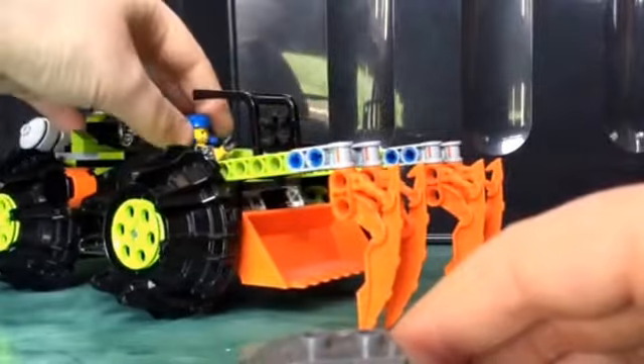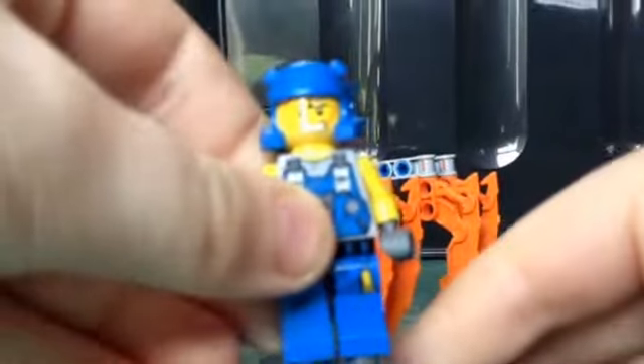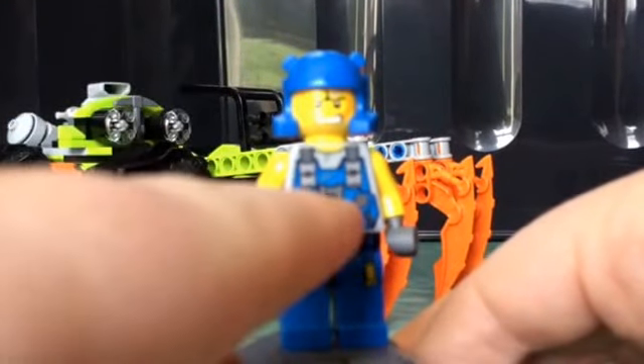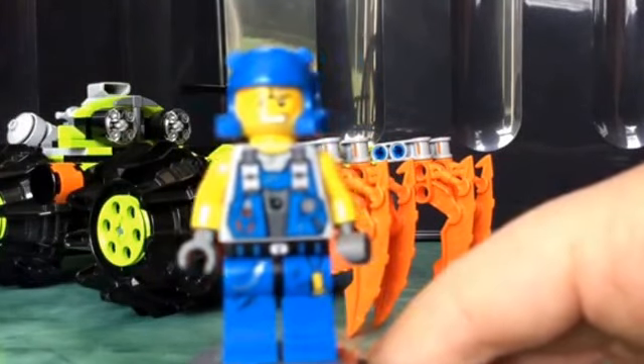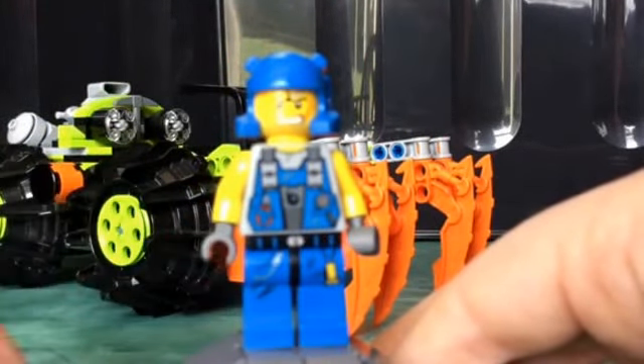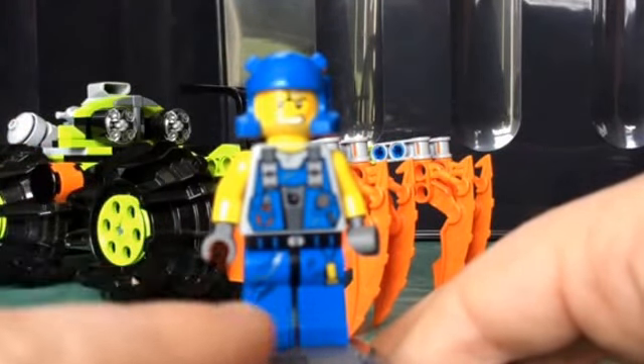And now we will have a look at our Power Miner in this set. I can't remember what he is called, but he looks very cool. You can see he has this bomb sign on his jacket, which signifies that he is one of the bombers — he is a bomb expert.